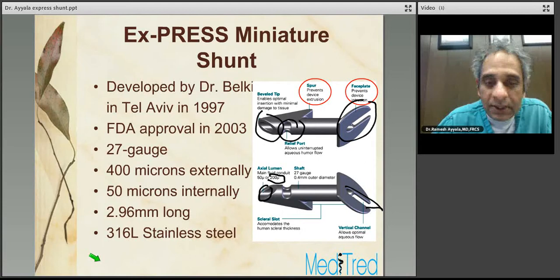The shaft is 27-gauge or 0.4 millimeter outer diameter, and the inner lumen measures approximately 50 microns. The distance between the scleral spur and the faceplate is meant to accommodate the human scleral thickness, which at the limbus measures 0.72 to 0.75 millimeters. There is a vertical channel in one of these models to allow optimal aqueous flow posteriorly.